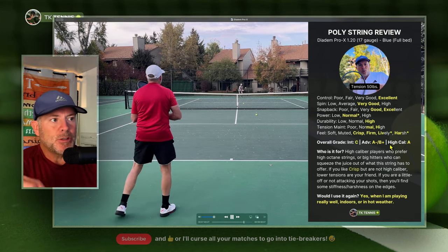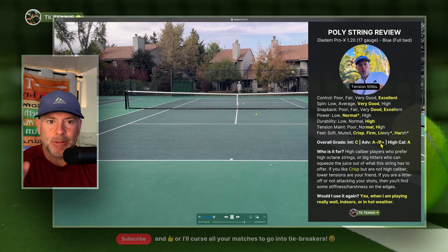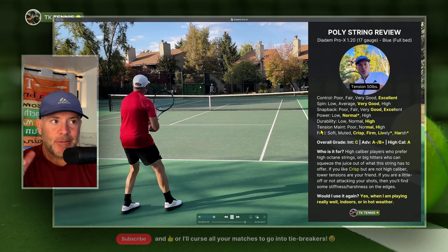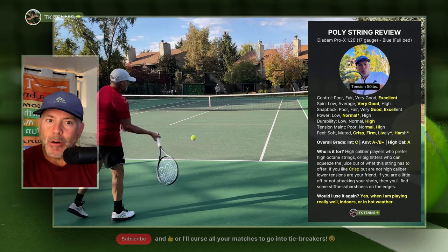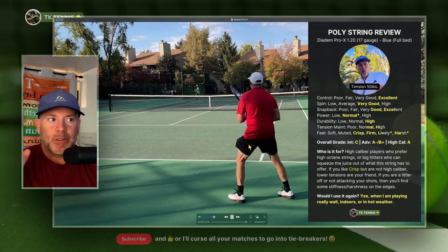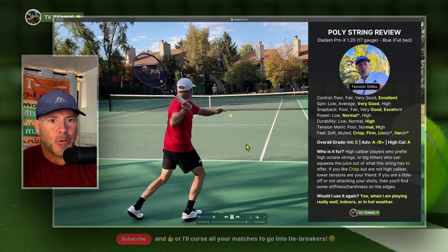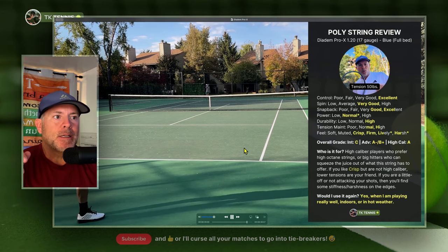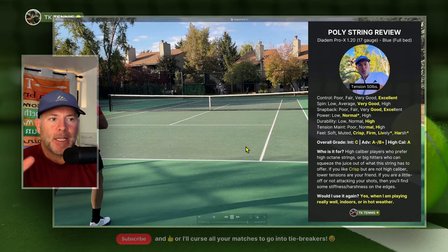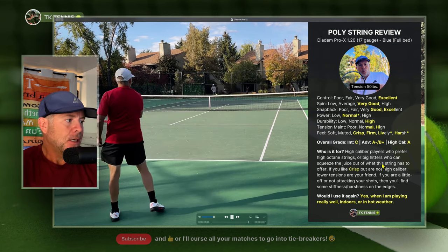One downside I noticed — similar to what I've felt with some Toraline strings — is premature snapback. If you're decelerating or not fully committed to your shot, once in a while the ball will just really fly on you. I found that to be the case with Luxilon ALU Power Zero as well, but it's also the case with Pro X. So you may occasionally see an abnormal flight of the ball going really long, something you weren't expecting. Overall, I'd put this string between Toraline Super Toro and Luxilon ALU Power Zero in that same family of strings. It's for high-caliber players or big hitters who can squeeze the juice out of it.